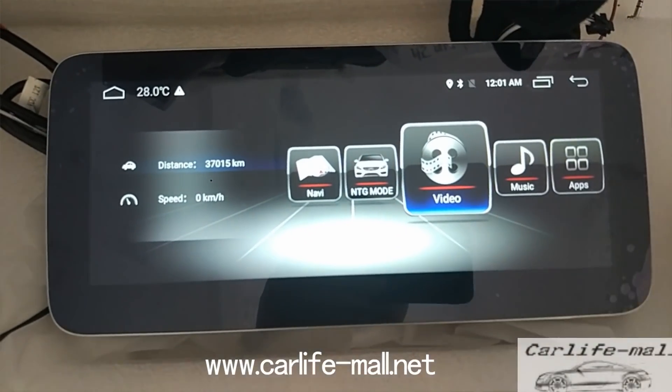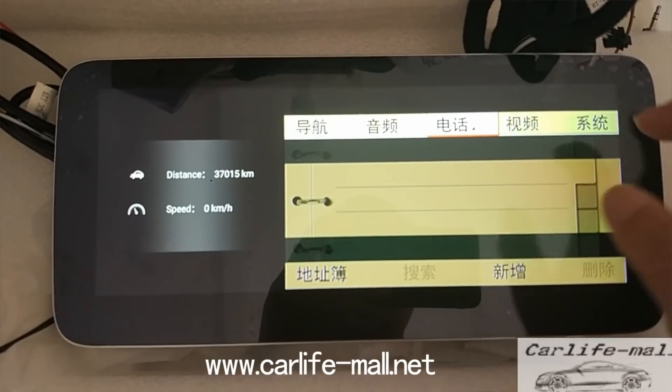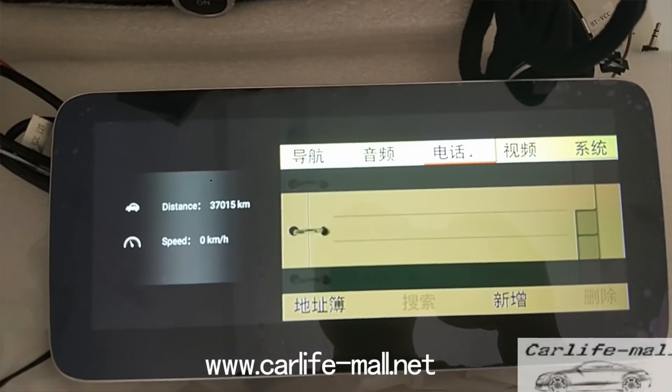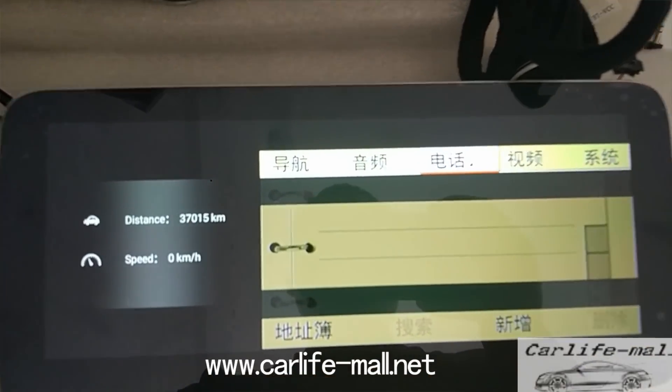Check NDG mode. When you first install the screen, click here. If it appears, then it is correct. If not, you need to ask the installer to reinstall for you.